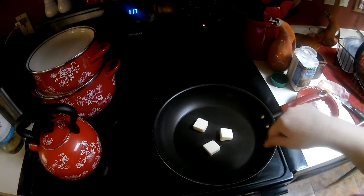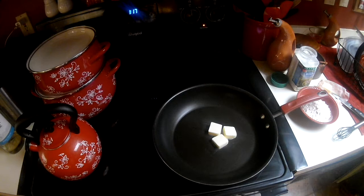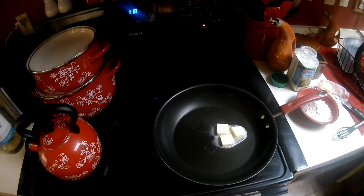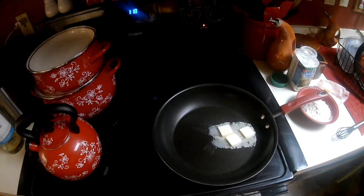I have the top burner on. I'm just going to open up my potatoes and drain them real quick while we're waiting for that butter to melt. Some of these potatoes are in rather large chunks, so I am just cutting them in half with my paring knife.